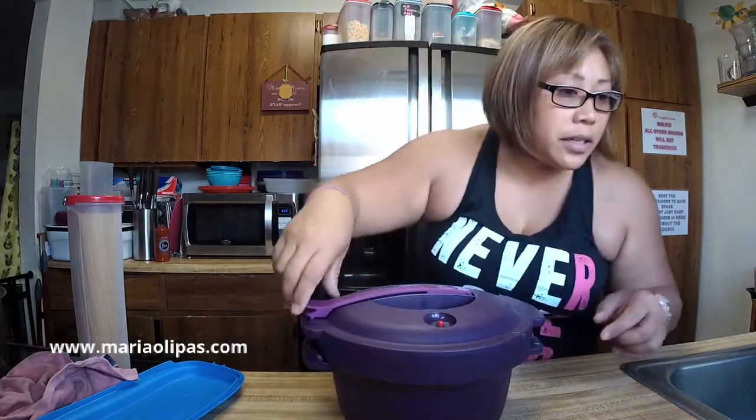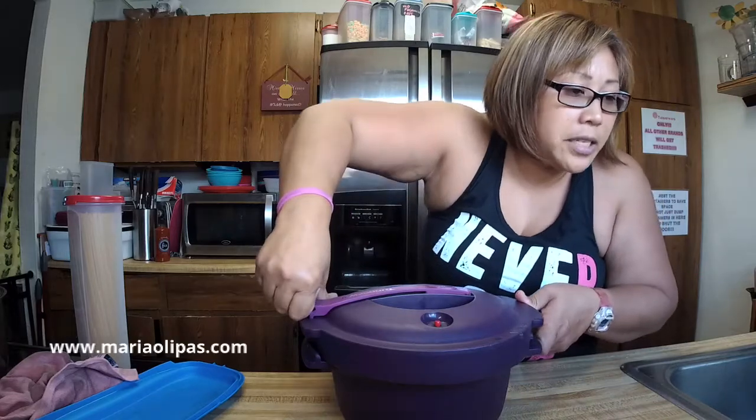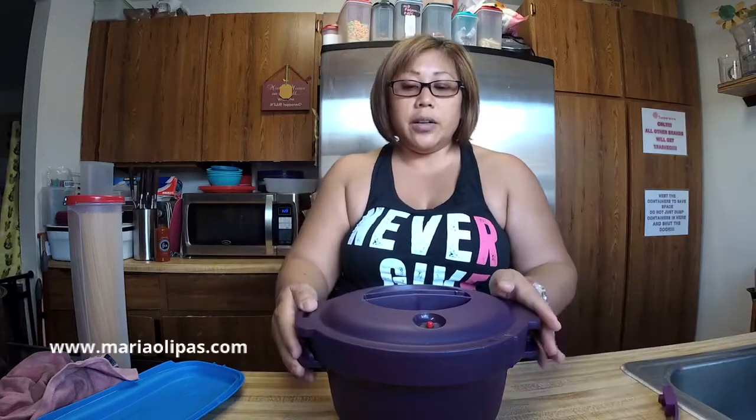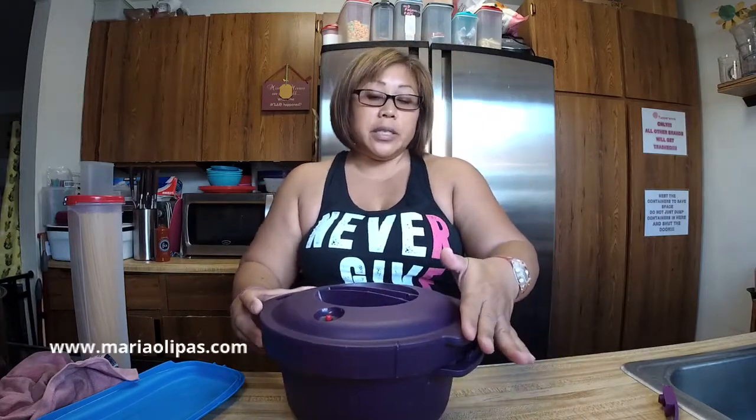So this is something new — I'm going to post the recipe afterwards. I did this in 15 minutes. I did 15 minutes. I'm going to check for doneness.